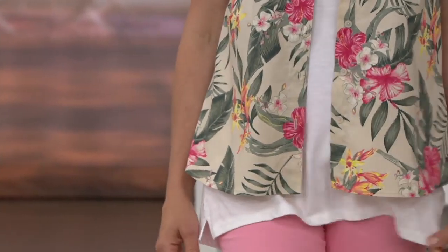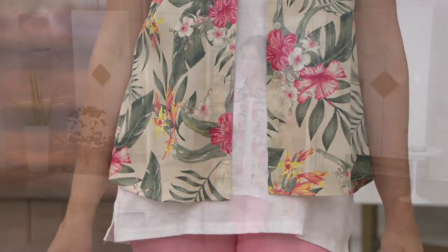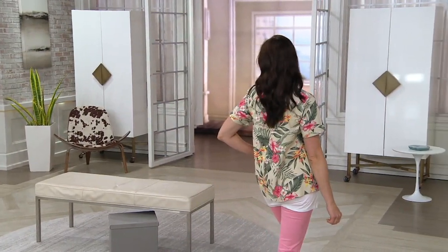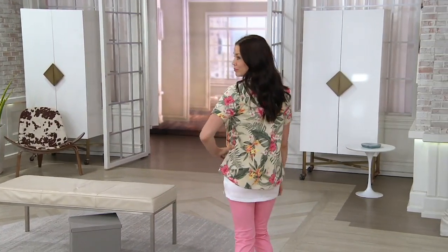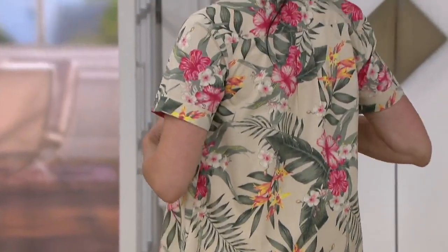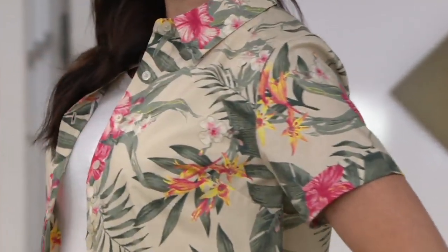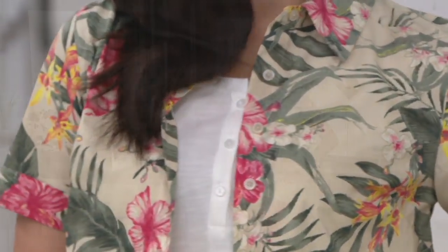I'm so tired, Gary, of the men having all of the cute little shirts like this with the tropical prints, right? When we go on vacation, my husband has a suitcase full of shirts like this whenever we go on a cruise or somewhere, and I'm like, but I want one. So here you go, girls.